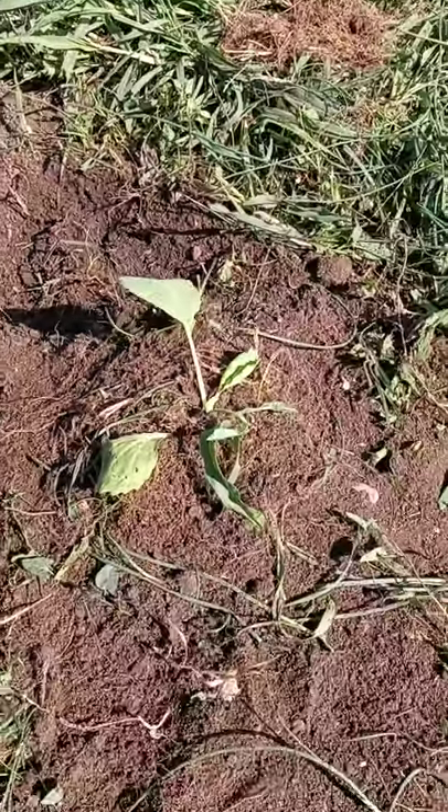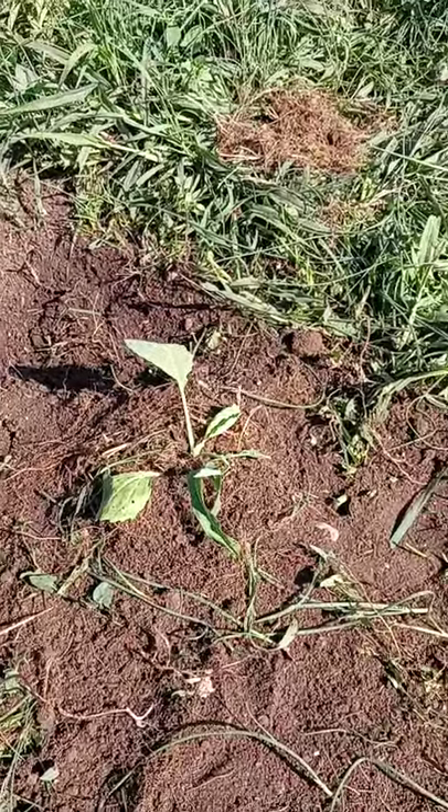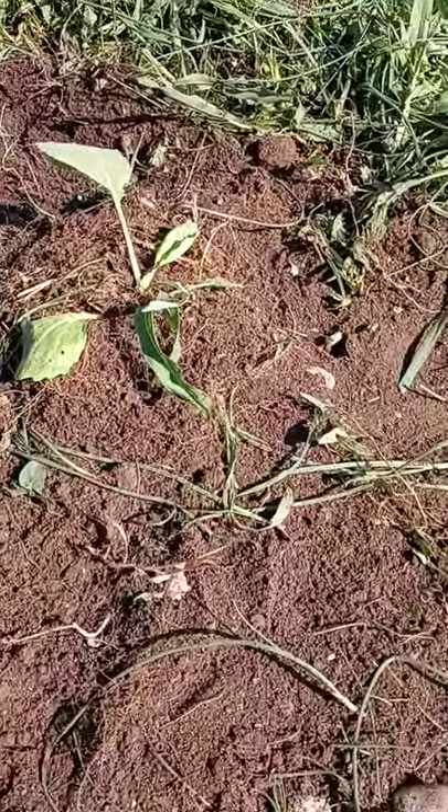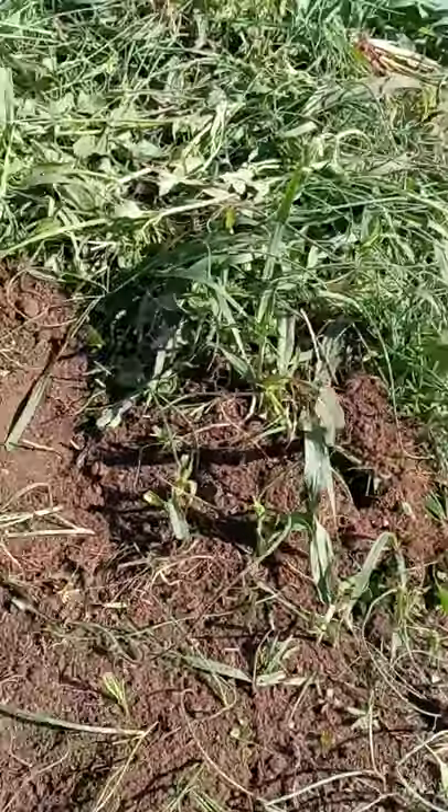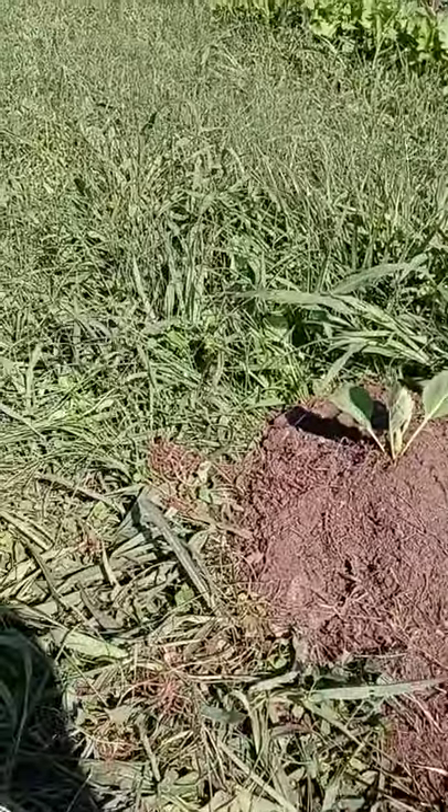I didn't really till this land, so the grass was very heavy. Today I kind of sorted through and got a few things.